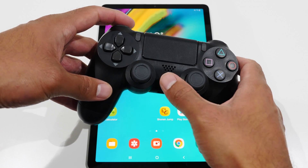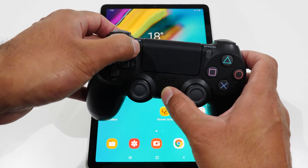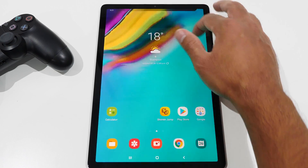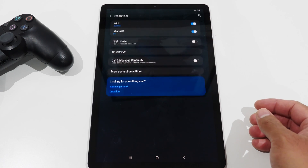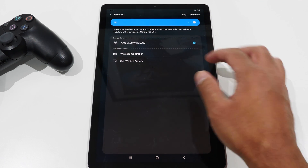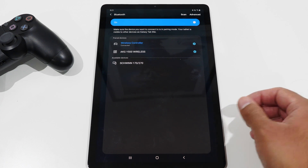While the controller is off, you want to press and hold the PlayStation button and the Share button together at the same time for about three seconds. You'll know it's in pairing mode when the light on the top starts to flash. Over on my tablet, I'm going to open up the main system settings menu, go over to Connections, ensure that Bluetooth connectivity is on, then open up the Bluetooth menu and look for Wireless Controller. That's what the DualShock 4 controller is called, and it should pair really quick.